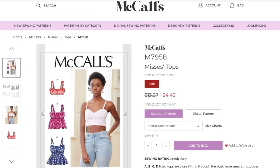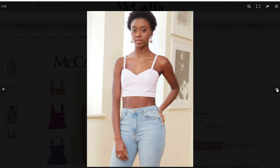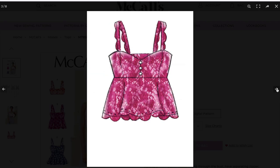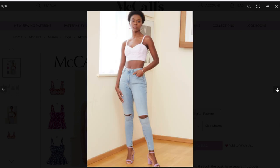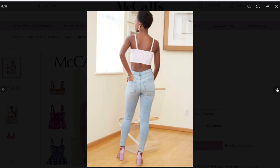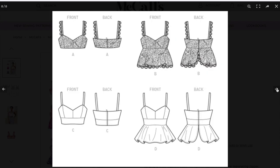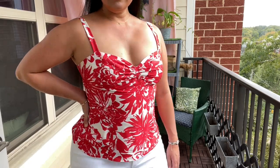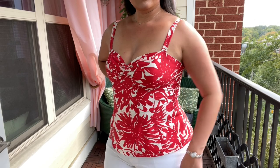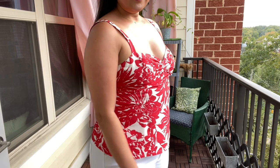If fitting McCall's 8199 makes you nervous or you don't like the gathers, check out McCall's 7958. This one does not have the gathered center front of the cups, but the skirt portion fits the same. For the back of this one, instead of the swoopy open-back design, just cut the back skirt on the fold and insert the zip extended past the waist. You could also buy both patterns and do a pattern mashup with the bodice from 8199 and the skirt from 7958.